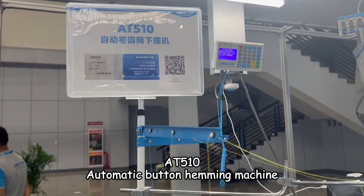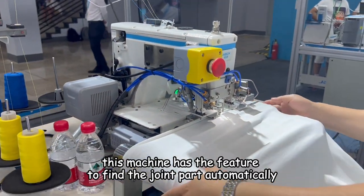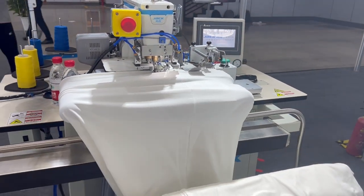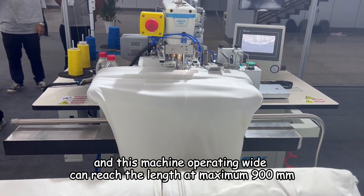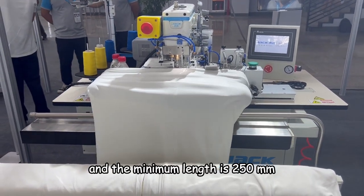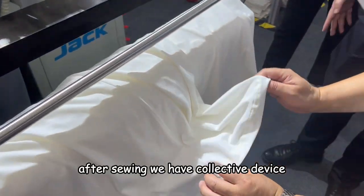AT510 AutoCast Steaming Machine. This machine has a sensor to automatically detect the cloth. This machine opens wide by reaching the lens at maximum 500mm, and the minimum lens is 215mm. After doing, we have the collection wide.